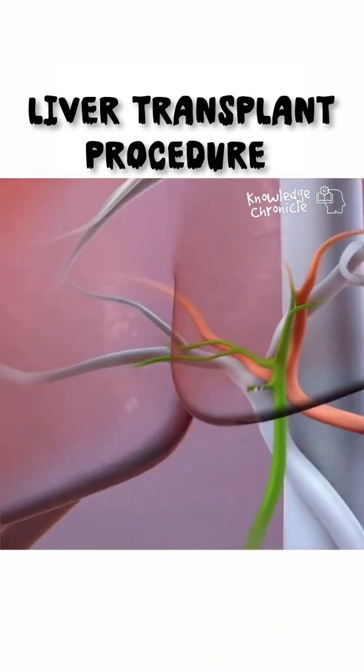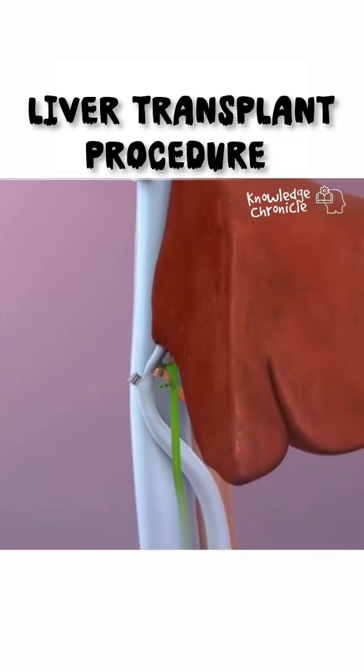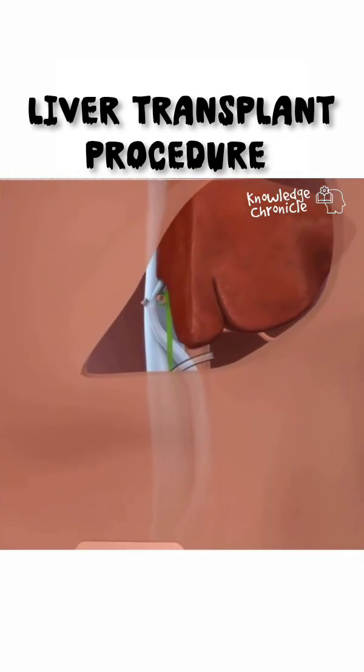During the surgery, doctors carefully remove a portion of the donor's liver, typically the right lobe, which is larger. They leave enough of the liver behind for it to regenerate.